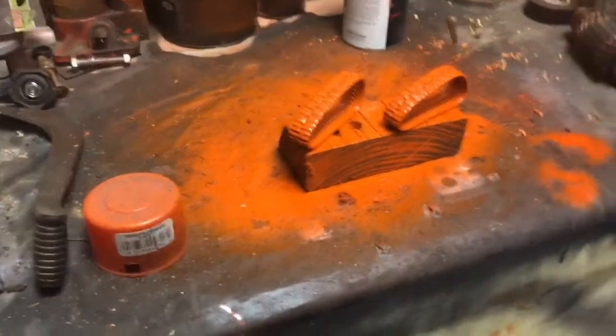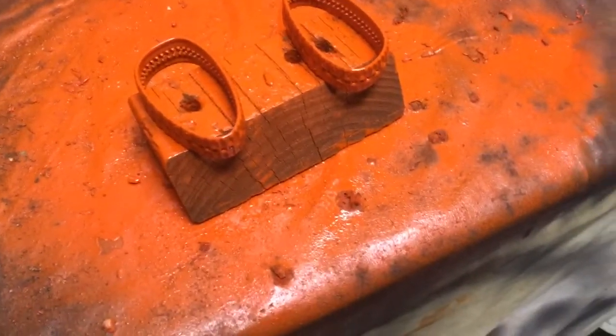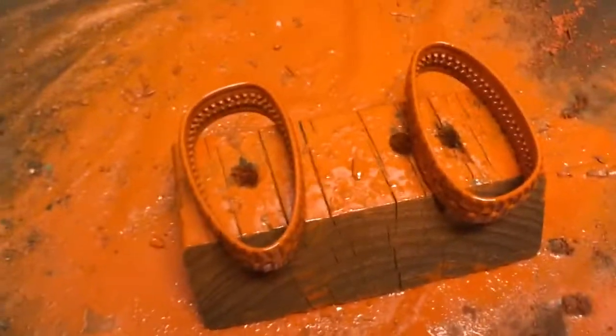It took about all day to get these to dry and they still aren't dry. I put another coat on to fill in all the black spots. I laid them on their side and the paint seems to be sticking a lot better that way. There's still going to be some black because the surface is still kind of slick and the paint runs off.